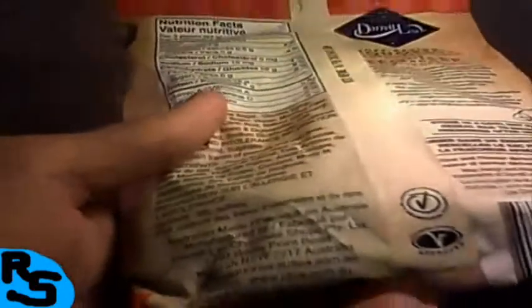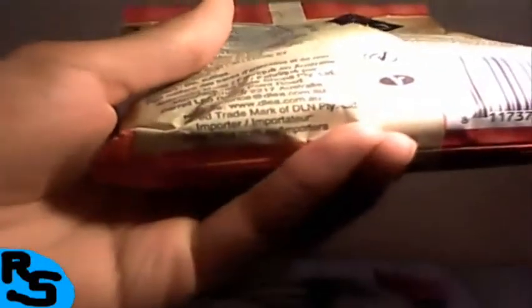It's made out of raw sugar, glucose syrup, wheat flour, cane sugar, water, and modified corn starch. Contains wheat, sulfites, and may contain traces of peanuts and tree nuts. It's Australian made — Daryl Lee Chocolate Shops. They have a website: dlea.com.au.